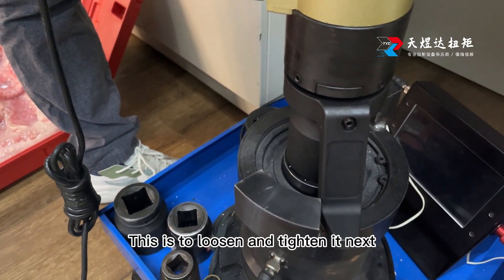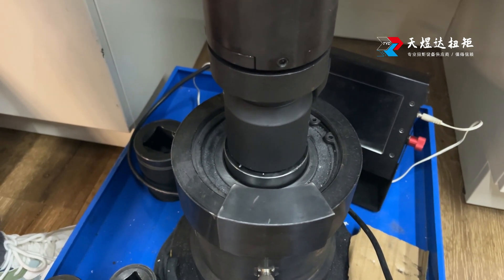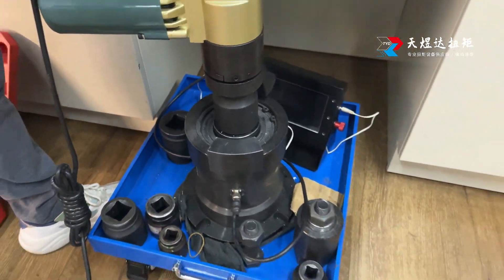This is to loosen and tighten it next. Ten-inch wheel. Response of the cockpit.